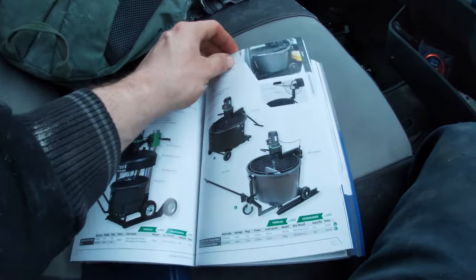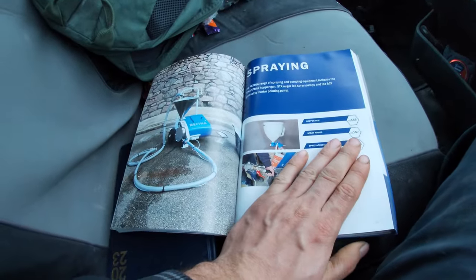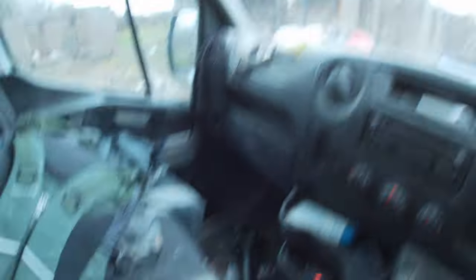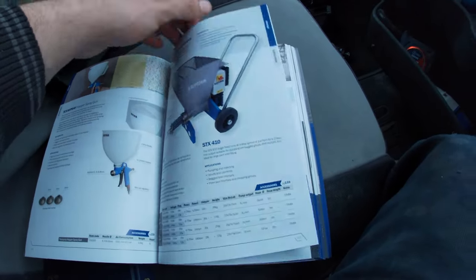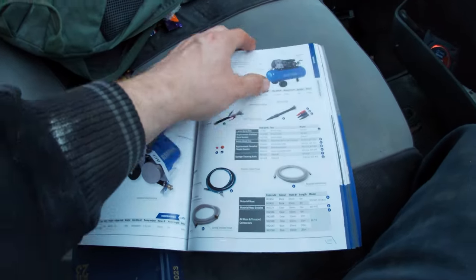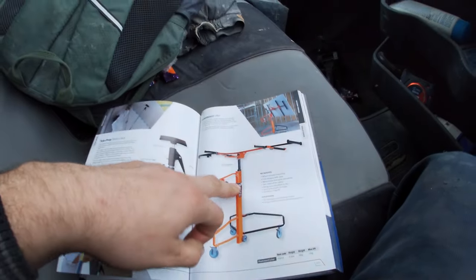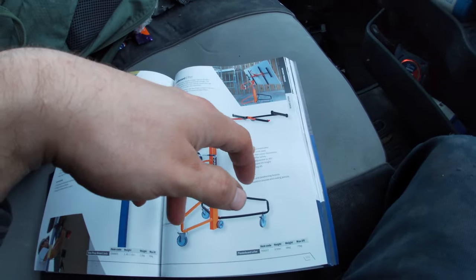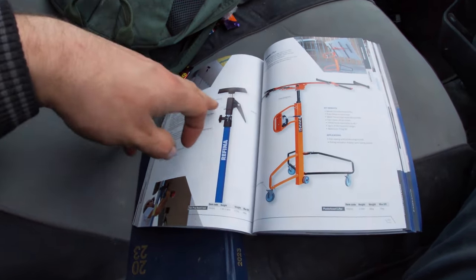Now we're getting to the end - I think the only thing we've missed is like hoppers. Here we go - spraying! What do you think guys, should Refina send me out that so I can spray on my house? I don't know if it will actually spray around there but yeah, if Refina wants to send it I'll give it a go 100%. Even if I could mix the stuff up and go ahead - I really do need that when it comes to the house because I'll most likely be boarding it all on my own.